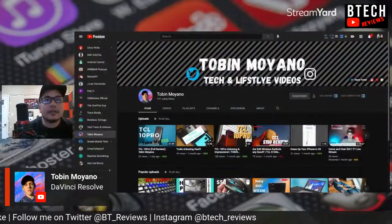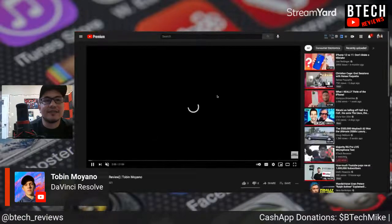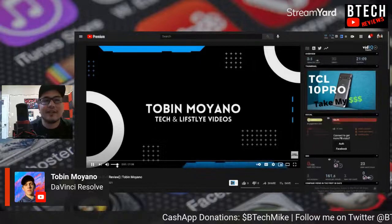DaVinci Resolve — oh yeah, I've heard good and bad things about DaVinci Resolve. It's free though, which is great. I feel like that editor is more known for color grading, but it is a full video editor. I've personally never used it — I tried downloading it once but never got around to installing it. Let's go ahead and screen share. Okay, Tobin Moiano — let's see his take on the TCL 10 Pro.